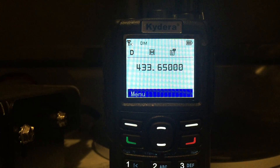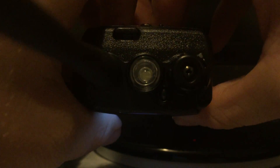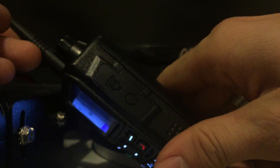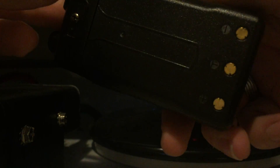You get the usual stuff in the box: the belt clip, the charger, the wrist strap, the charging base. The radio itself has a flashlight on the top, volume select, an LED, and a speaker mic port. There's a push-to-talk and a couple of function buttons, and the battery is really chunky and thick.